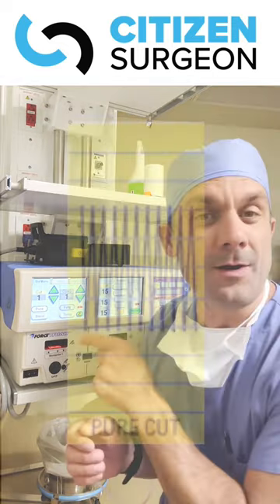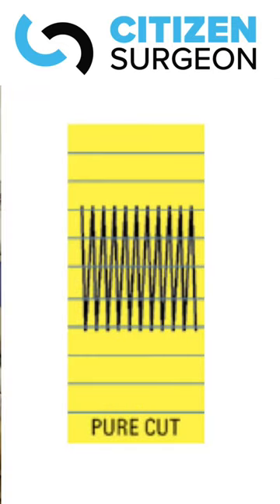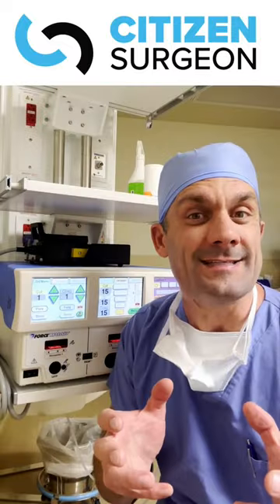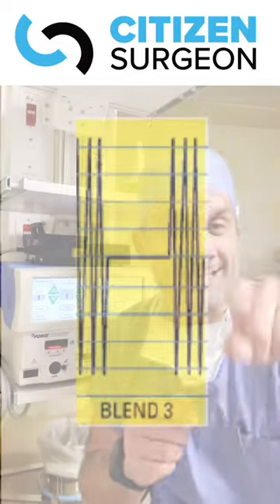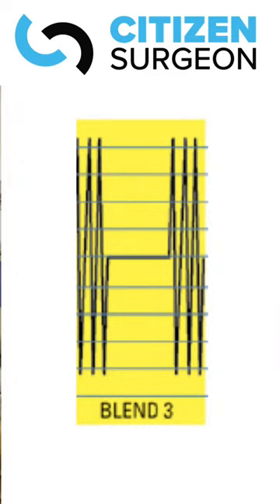When you use pure mode, the energy is continuous. If we want a little hemostasis, we use blend mode. That has the sine wave, but then it stops and you get a little cooling so you can have coagulation.